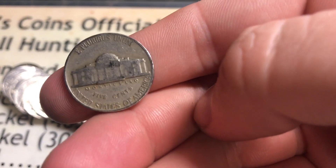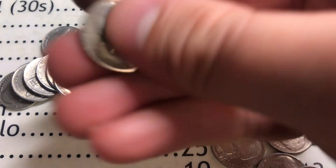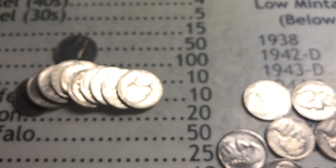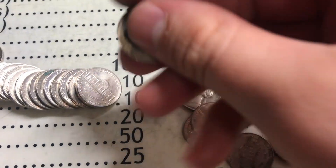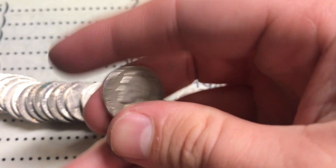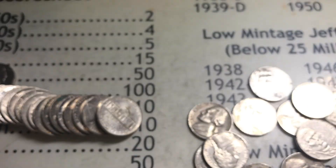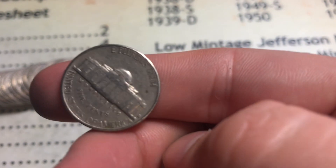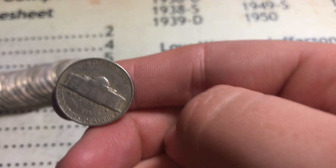Roll number 14 - we found a 1946 with no mint mark. Awesome coin, keeping it. Roll number 15 - another awesome coin, 1940 Philadelphia, third one in the box so far. Roll number 16 - a 1953 out of Denver, awesome. Then we found a 57 Denver and a few coins after that a 1953 Philly - two pretty good coins from the 50s. I'll take it.